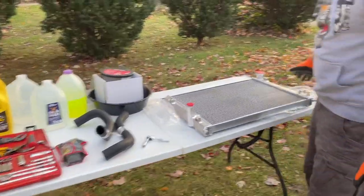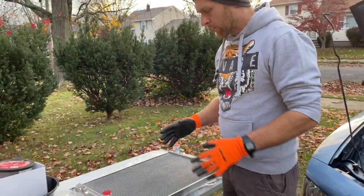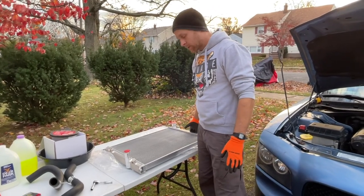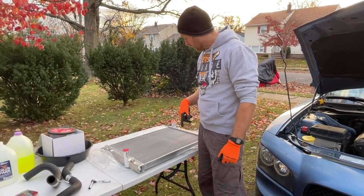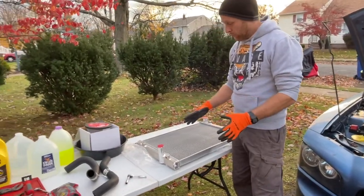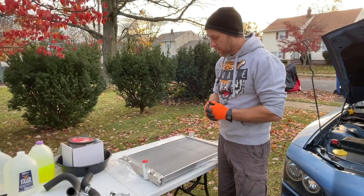You're going to need a brand new radiator. Radiators can range anywhere from $60 to $150. This is an all-aluminum one I picked up on eBay for $150 — I'll put a link below so you can see where to get it. I went with all aluminum so I never have to worry about the radiator again; it's basically lifetime at this point for the life of this car.